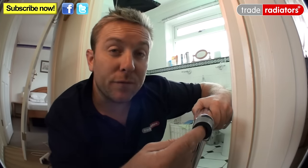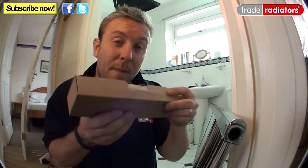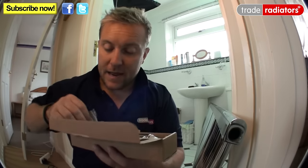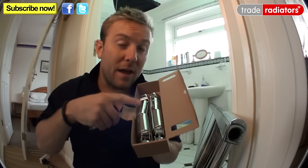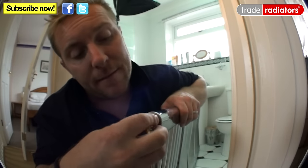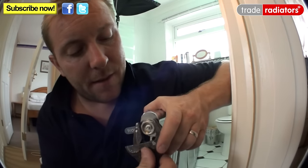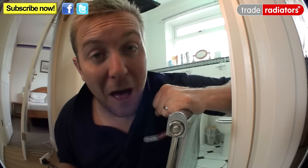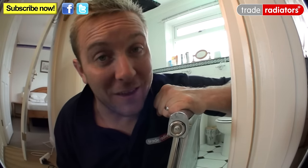First, take off the cap and remove the small black insert at the top of the radiator. Go back to the small box, open it carefully and keep everything in it. The small bag contains the air bleed — it already has a rubber O-ring so it doesn't need sealant. Pop it in and tighten with an adjustable spanner. Now is a good time to make sure the bleed is shut, otherwise it would come as a shock later on.